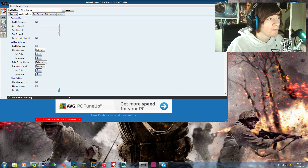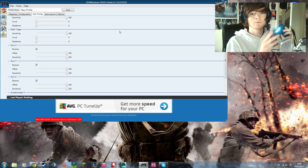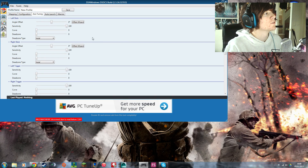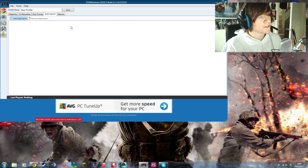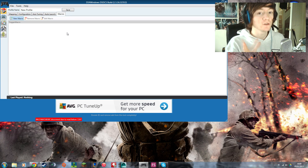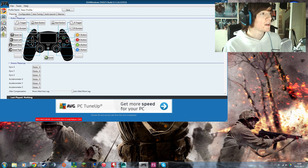You also have rumble settings if you want vibration — I like to have vibration on. Then there are axis tuning options including the gyroscope, which lets you tilt the controller to do things, though I don't tend to use that. You have triggers and analog sticks where you can adjust offsets, dead zones, and sensitivity. Auto-launch lets you set a specific game to launch when you plug in the controller, which is pretty nice. There are also macros, though those are more advanced. This whole section is for fine-tuning controls, light bar, and axis settings to your specific needs.